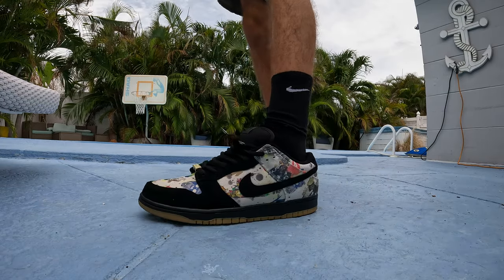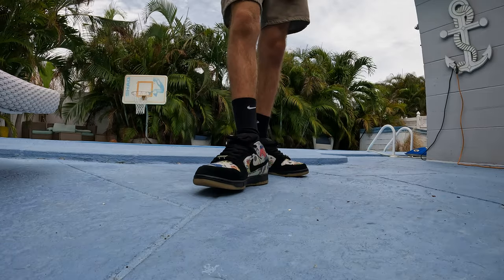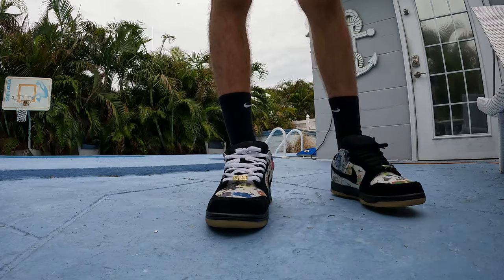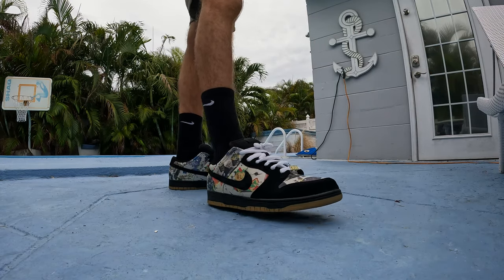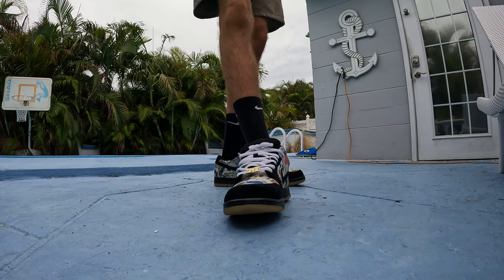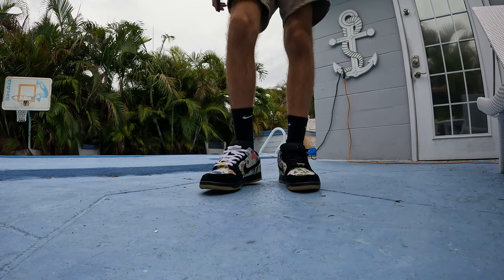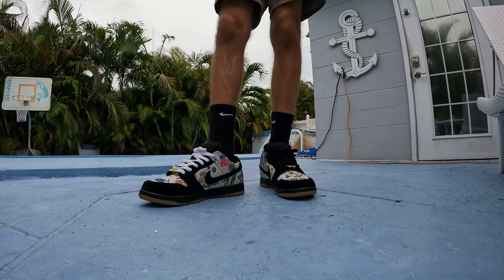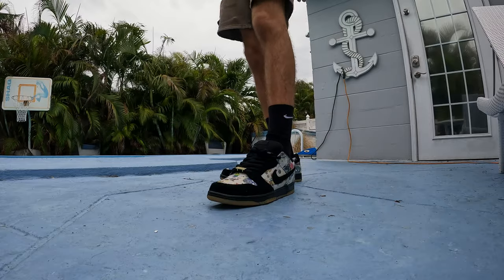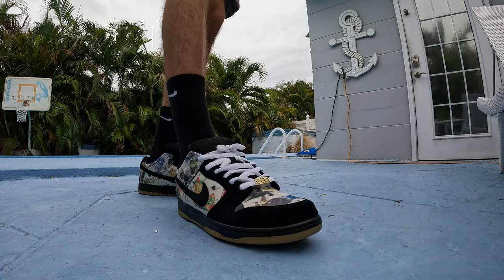I'm gonna show y'all the white laces too. These were a pain to lace up — my first pair of Nike SBs so lacing them up was hard. The white laces look really good actually, but I like the black laces more. I was thinking about a mix-match piano look for Sneaker Con. Let me know what y'all think — mix match, straight black, or straight white. Let me get close up for the thumbnail.